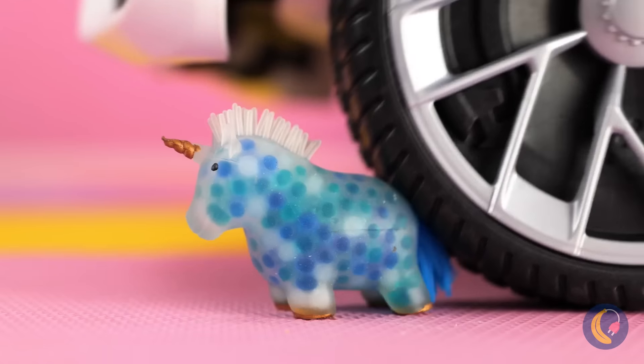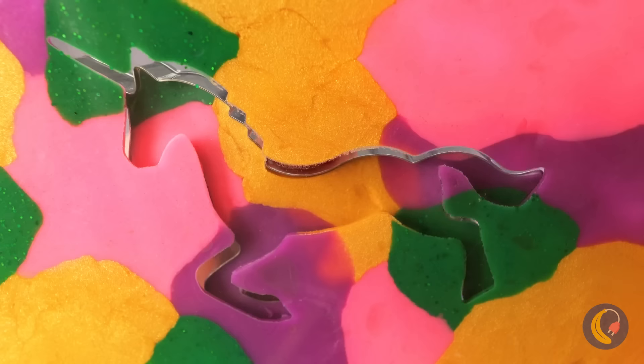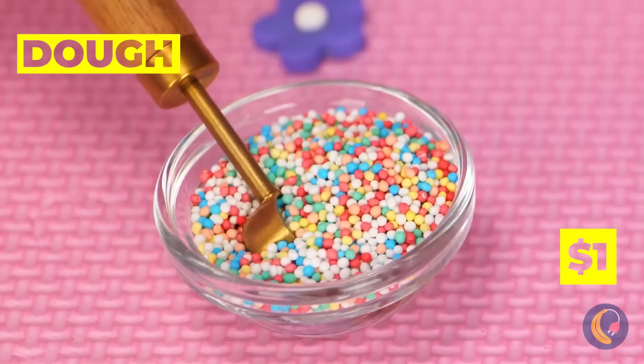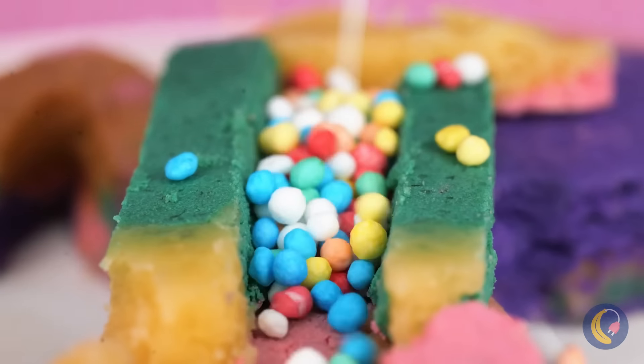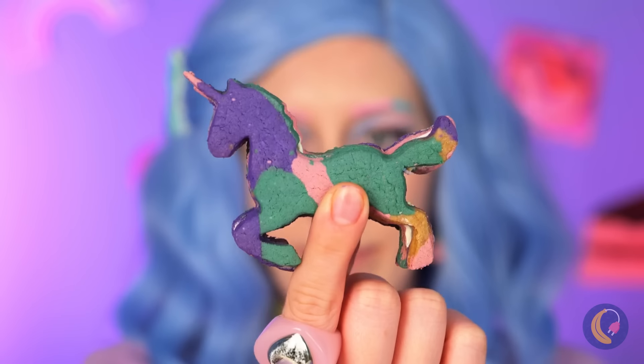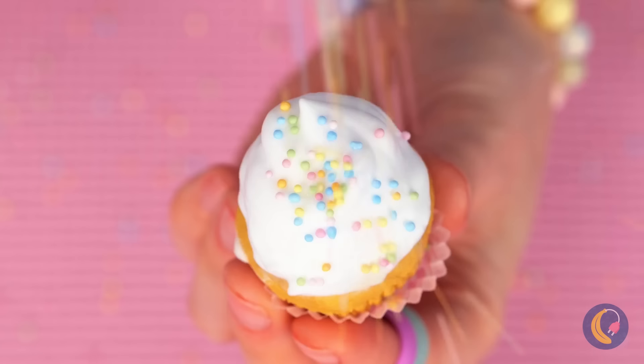Uh-oh! Look out, unicorn — both of you! You're a pancake! Well, don't worry! We'll put you back into shape soon enough! Now let's make two unicorns and fill them up with sprinkles! And make a sandwich! But let's shake out the excess stuffing! Come on, save some for the cupcakes! There's plenty to go around!